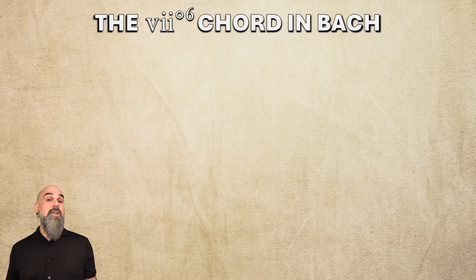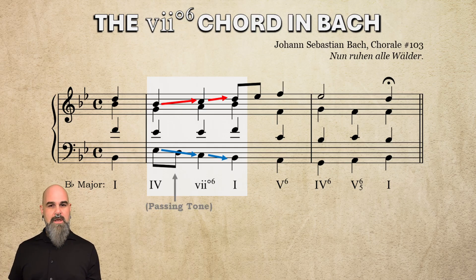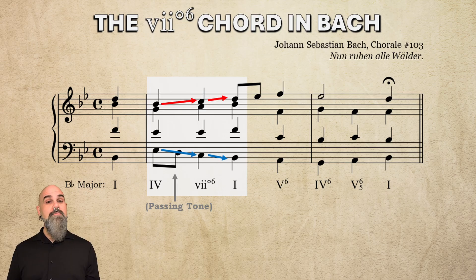Let's see how Bach does it. In chorale 103 in Bb major, he harmonizes the 1-2-3 melody with IV-vii°6-I, connecting the IV and the vii°6 chord in the bass with a passing tone on scale degree 3. Pay close attention to the melody and the bass throughout the phrase — they're both moving in stepwise contrary motion the entire time, thanks to a few passing tones. This progression, IV-vii°6-I, is a great way to harmonize a melody moving either 1-2-3 or 6-7-1 with contrary motion in the bass.